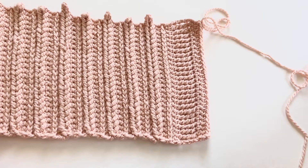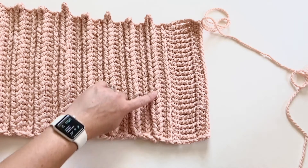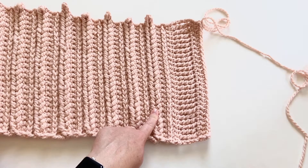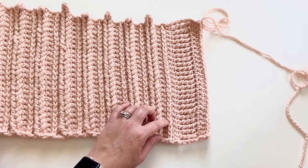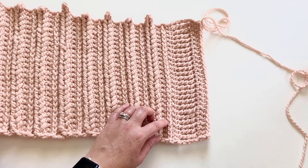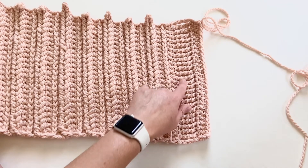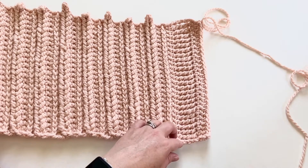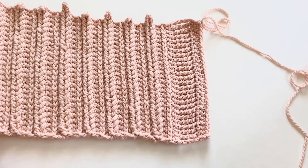Hi everybody! It's Kristen with Hooks Books and Wanderlust, and today I'm here with a quick tutorial to show you guys how to make this really fun textured braid on a piece of crocheted fabric. This technique is actually made using really tall stitches that are basically looped in on each other to make the braid. So let's get started.